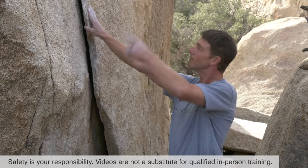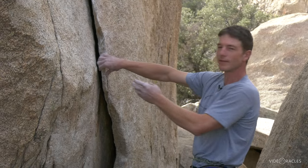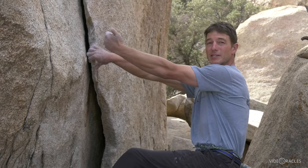I'm going to demonstrate lie backing on this classic lie backing problem here. Lie backing is not a first-choice technique — it takes a lot of energy. If you're leading a climb from the lie backing position, it's difficult to place protection.